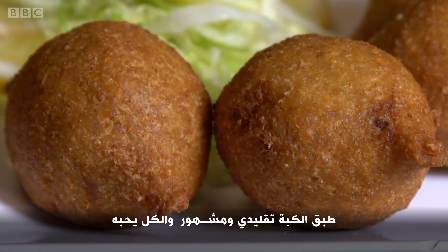Kibbeh is a traditional dish and a very famous dish. Everybody loves the kibbeh.